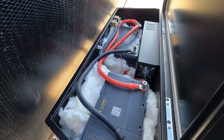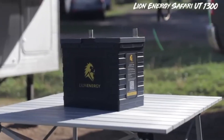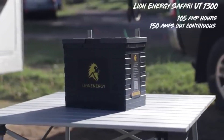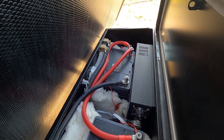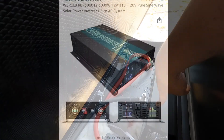Here's the heart of the system: the Lion Energy Safari UT1300. It's a 105 amp hour battery. I'll put a link in the description to a much better video from All About RVs that goes into this in better detail. Next thing we have is the 3000-watt pure sine wave inverter that we got off of Amazon.